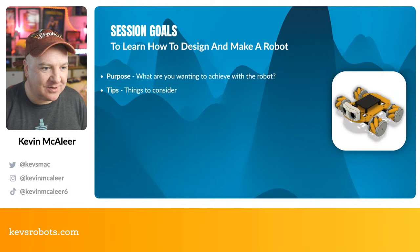Hey robot makers, having a good day so far! Do you want to design and build your own robot but don't know where to start? Not sure which processor or motor to use, how to power it, or how to write the code? Then this is the show for you. My name's Kevin — come with me as we build robots, bring them to life with code, and have a whole load of fun along the way.